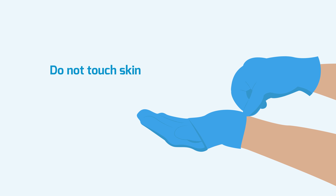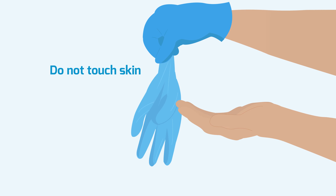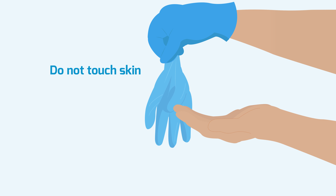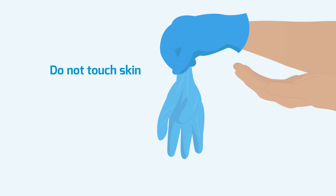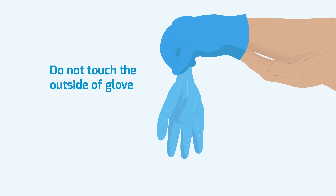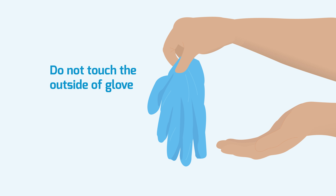Remove gloves first. Pinch one glove at the wrist without touching the skin of the forearm and peel away from the hand, turning the glove inside out. Hold the removed glove in the gloved hand. Hook the index and middle finger of the bare hand inside the remaining glove, taking care not to touch the outside of the glove. Pull off the glove, turning it inside out with the first glove inside. Dispose in clinical or appropriate waste channel depending on local regulations.